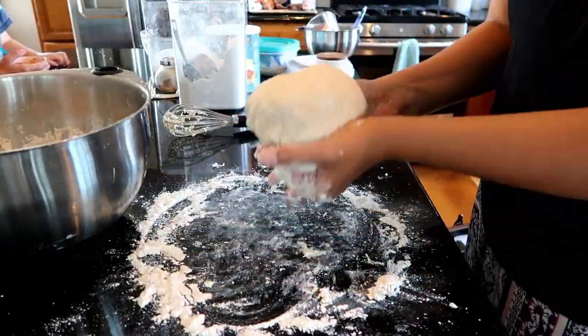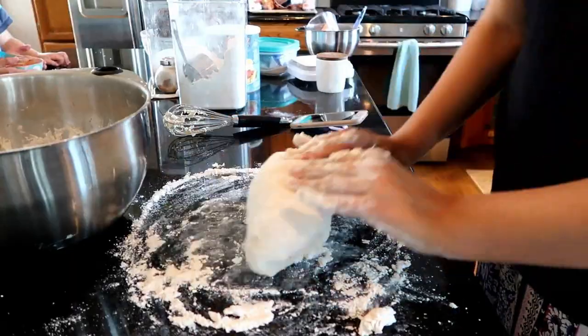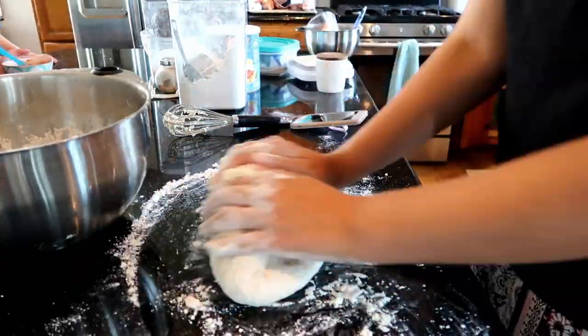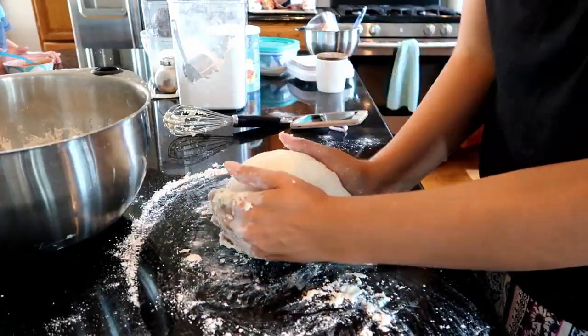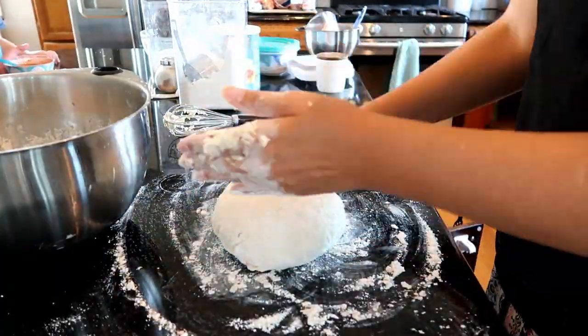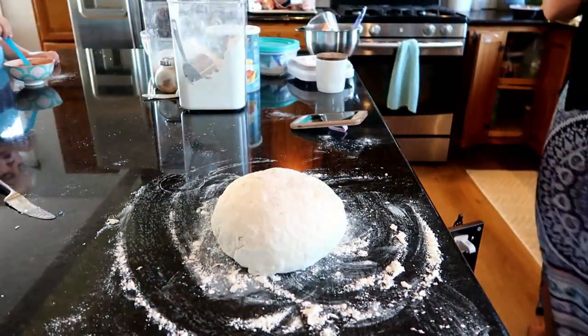Whether it's bread, elephant ears, stromboli, pizza dough - whatever - I love to knead dough. I think it is really fun to get my hands in it and see it go from kind of clumpy to this perfect round fluffy ball of dough.